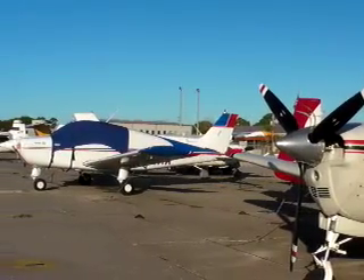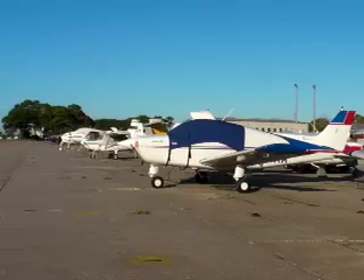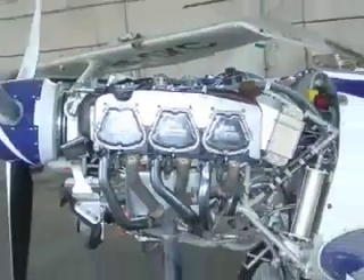One of the EDM's strongest features is that JPI has among the largest approval lists of any of the engine monitors. If your airplane has a Lycoming or Continental engine, chances are it's approved for a JPI engine monitor.